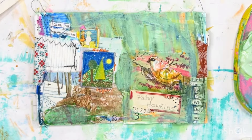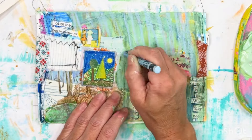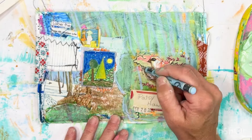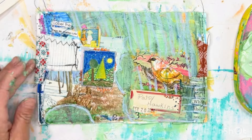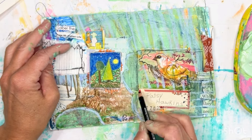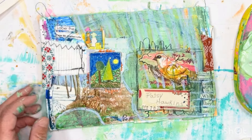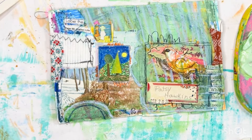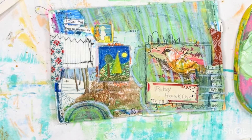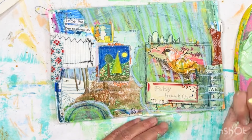Once I do all of that, I'm going to seal this up with gloss medium. That does a couple of things: one, it makes everything really come to life and look bright; the other is it protects everything underneath, so if I want to go back and add more layers I won't mess up anything I've already done. I love using mediums in between my layers for that purpose so I can keep my bottom layers intact.